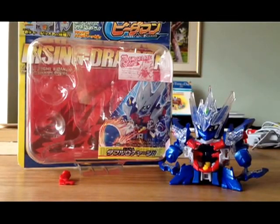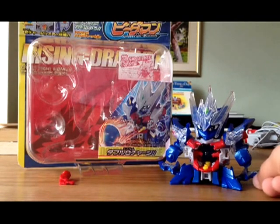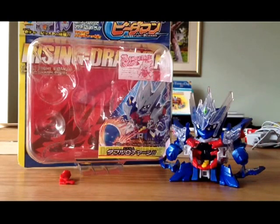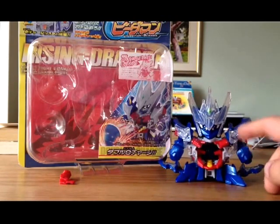Hello everybody, showing you a Cross Fight Beyblade review, and today I show you Rising Teraceon. So I will review my Rising Teraceon.